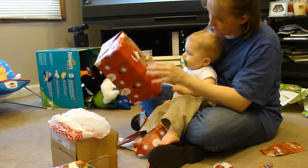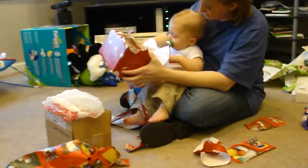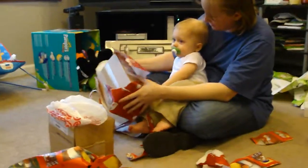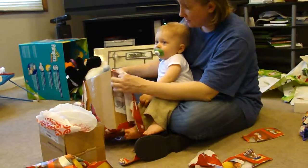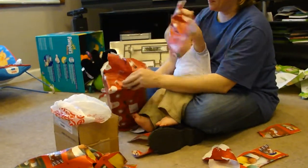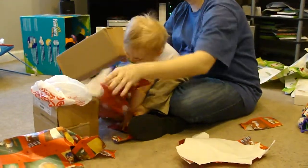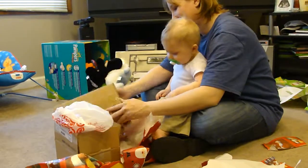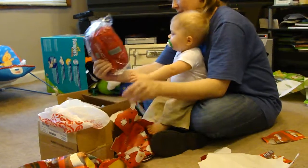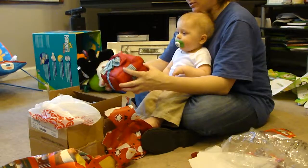How did you get the handcuffs? Can you pull the paper? We're running out of film here. All right, it's open. The first one was ten minutes long, this one's already at five. What's in there? My first Christmas.